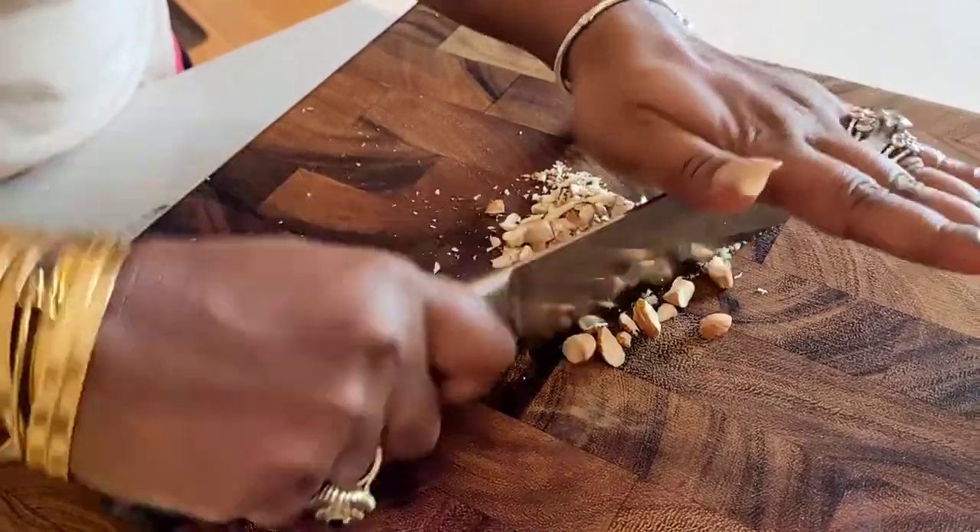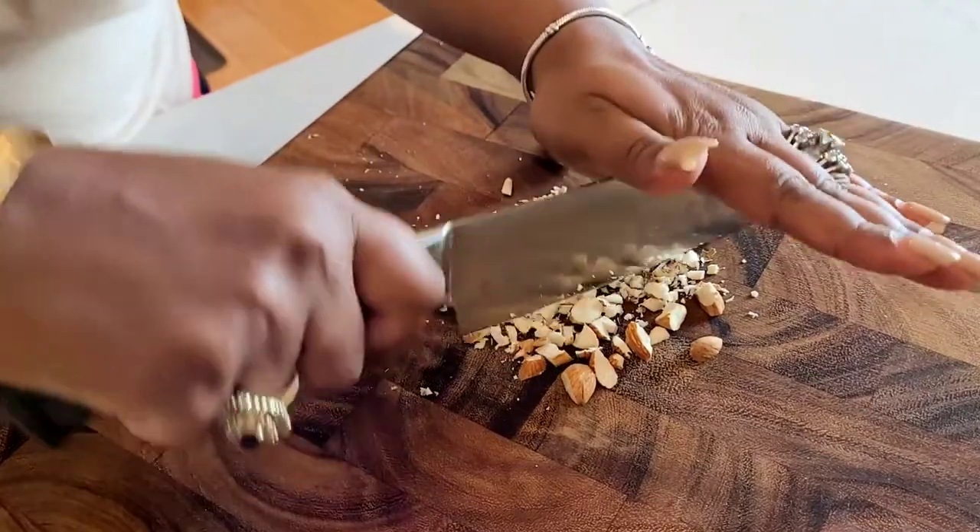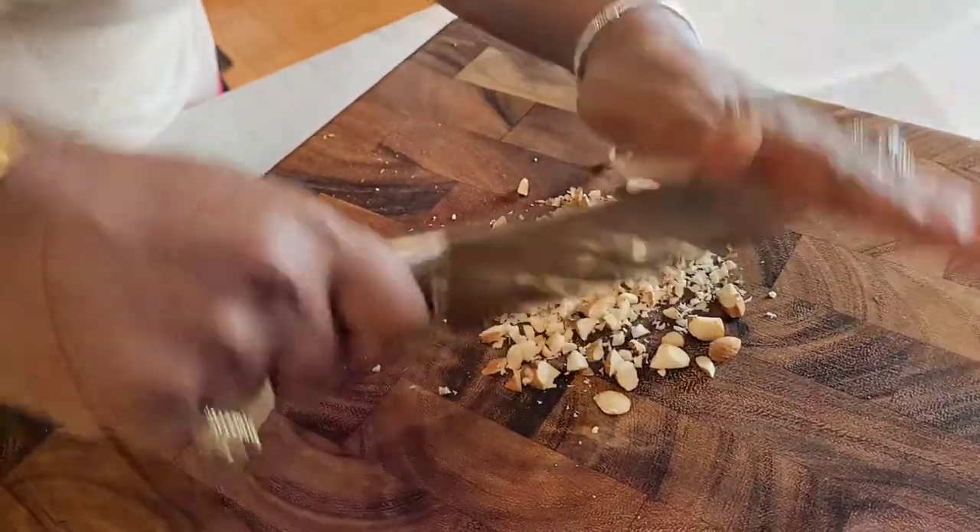I prefer almonds to walnuts, but you can use either, as long as you make sure that when you're chopping them up, you chop them into even pieces. Pieces that are too big don't sit very well.